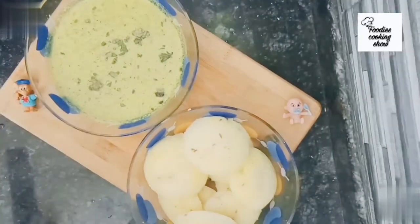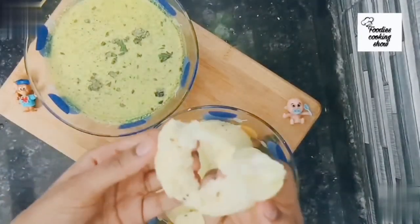The spongy idli is also ready. If you liked this video, give me a thumbs up and don't forget to subscribe to my channel. I post new videos every week. Follow me on Instagram. Take care, bye bye!